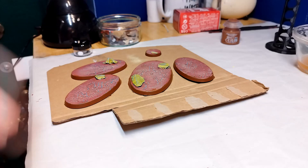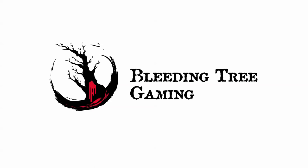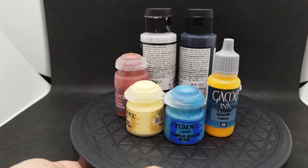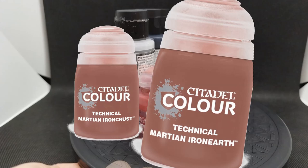For the purpose of my sanity and for empowering future generations, I put forth this video describing how I achieved the crackly texture and what I discovered. Martian Iron Earth is a crackle paint that's a color match for Martian Iron Crust. However, there's nothing quite like it in the current Citadel range.